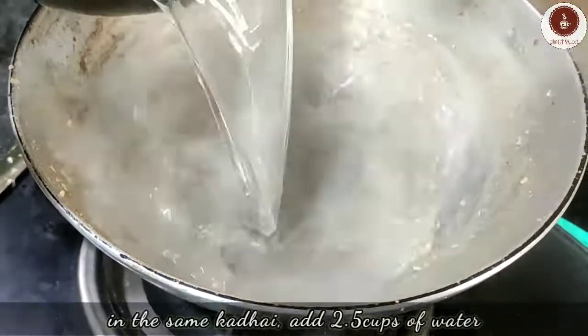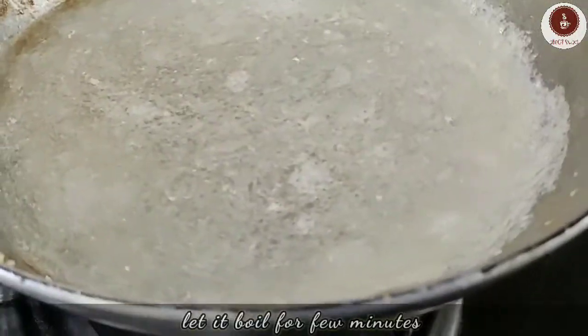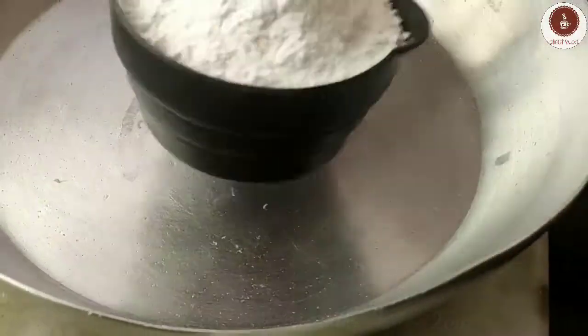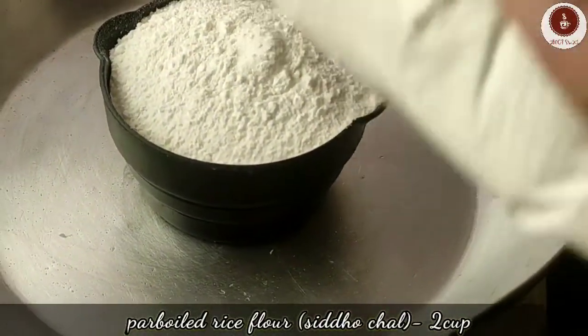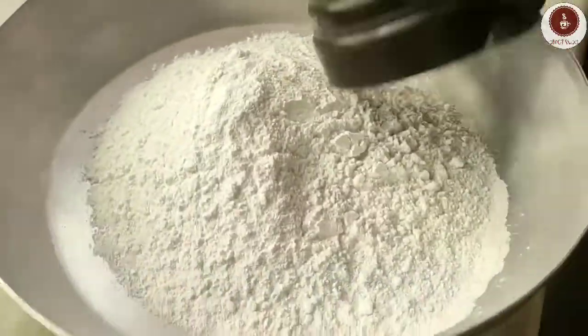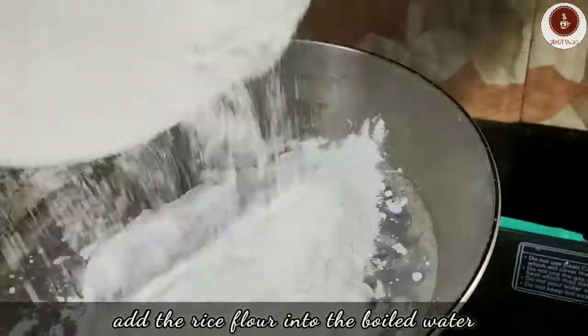Now let's make the dough. In the same pan, start boiling two and a half cups of water. Once the water starts boiling, slow down the flame to its minimum and add two cups of rice flour.